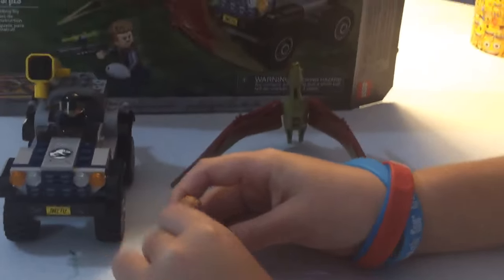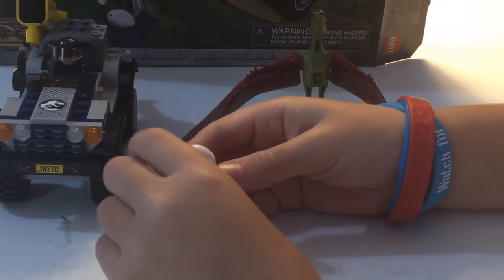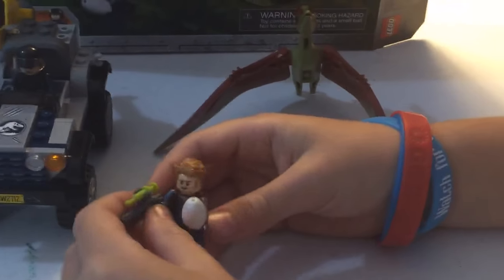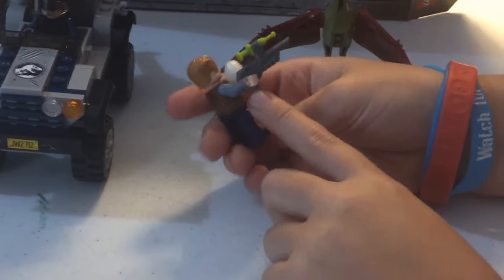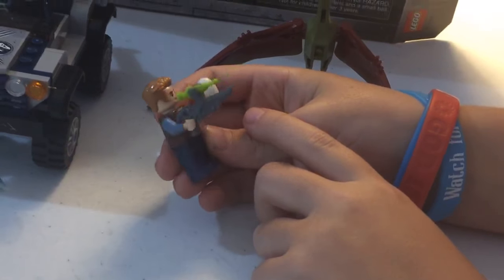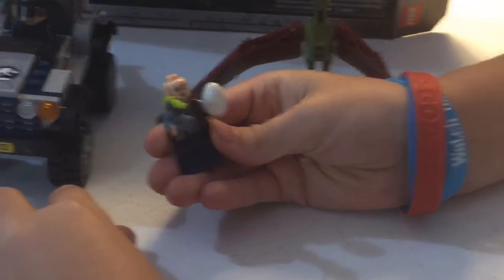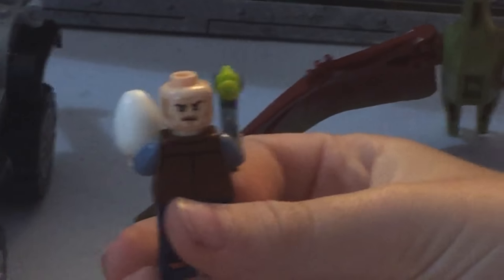All right, so this is Owen — it's probably the same for other Jurassic sets. I haven't had this one before. It is a gun with a stud shooter on top, which I think they used for a scope. Yeah, it's two faces: the smirk face and then the serious face.